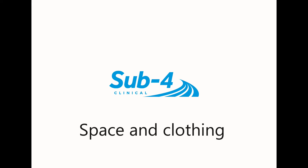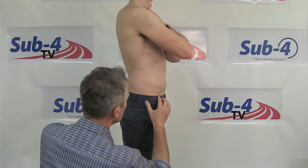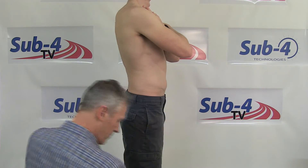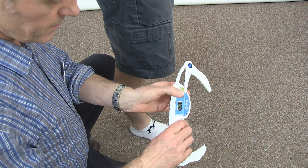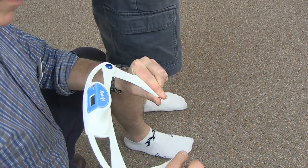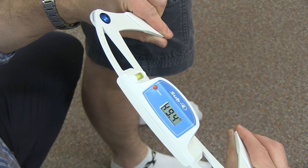Ask your patient to stand upright in a space which gives you, the practitioner, enough space to kneel down by the side of them on both sides. The patient should ideally be wearing suitable clothes to be assessed — i.e., shorts and t-shirt for males, shorts and a crop top for females. Belts, buttons, and other clothing accessories can inhibit an accurate reading. Ask your patient to cross their arms across their chest so that they don't get in the way of your measurements.